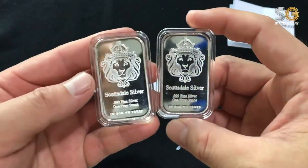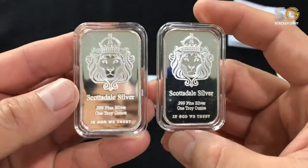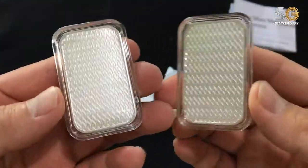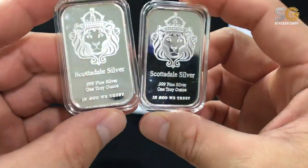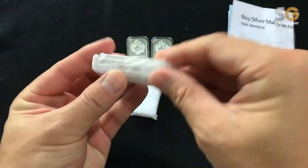My Scottsdale Siwa bar! Oh my god! I've been thinking of this bar for a long, long time. I can't believe I have it now. Although I paid a bit more premium on this. Just so awesome!